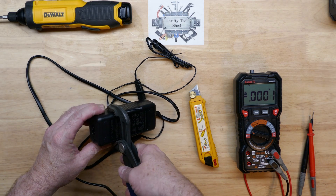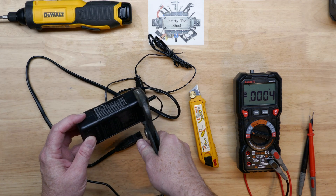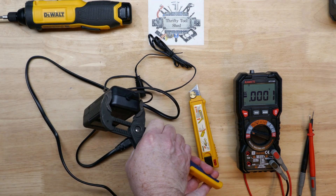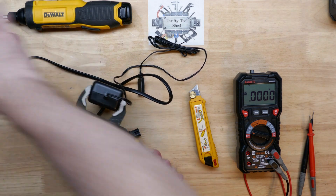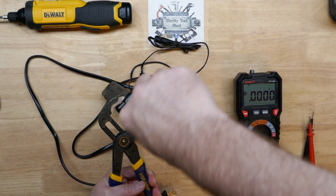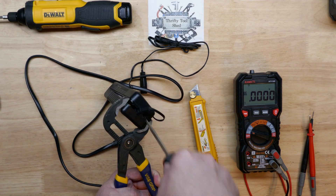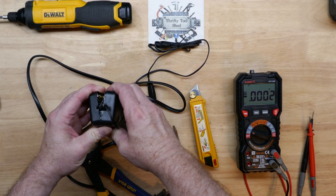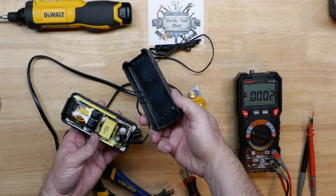I'm going to take these vice grip slip joint pliers and see if we can just crack it. It's moving and opening up a little. I'll get a flat blade screwdriver in here and pop it open — that was pretty easy actually. Some are ultrasonically welded and this one is not, so it came off pretty easy.